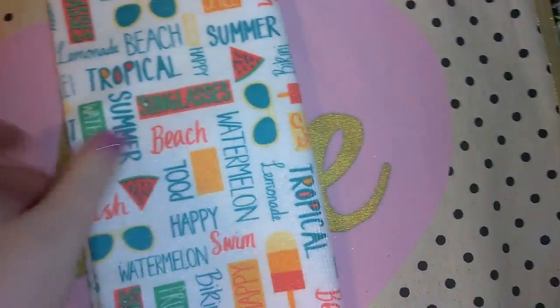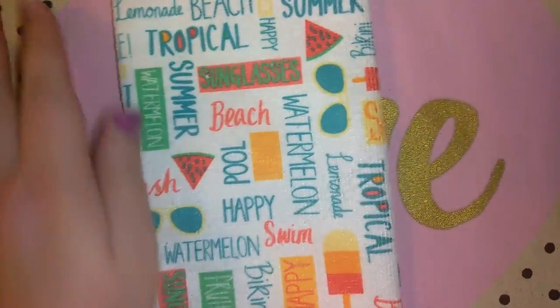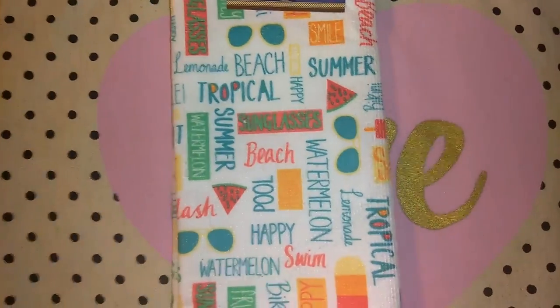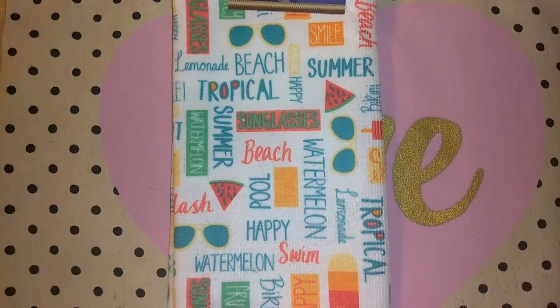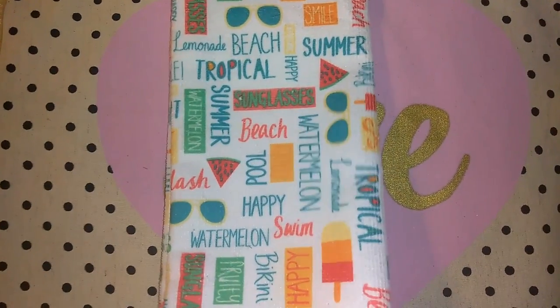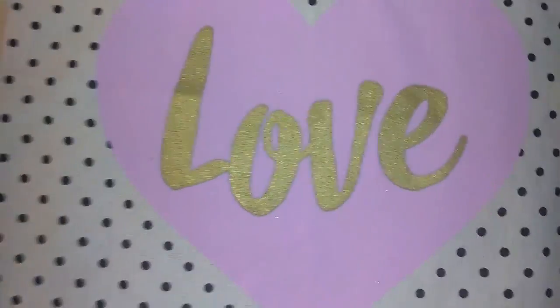I also picked up a microfiber towel to match that. These microfiber towels aren't my favorite, I'm not going to lie, but if they have a really cute print on them I will purchase them. I picked that up kind of just to hang on the front of the oven for looks.